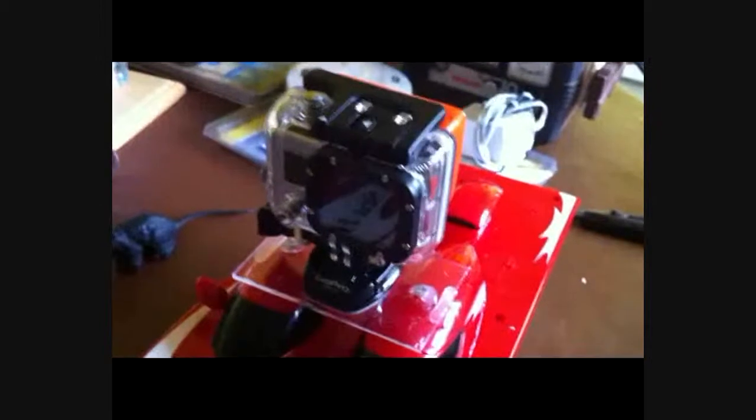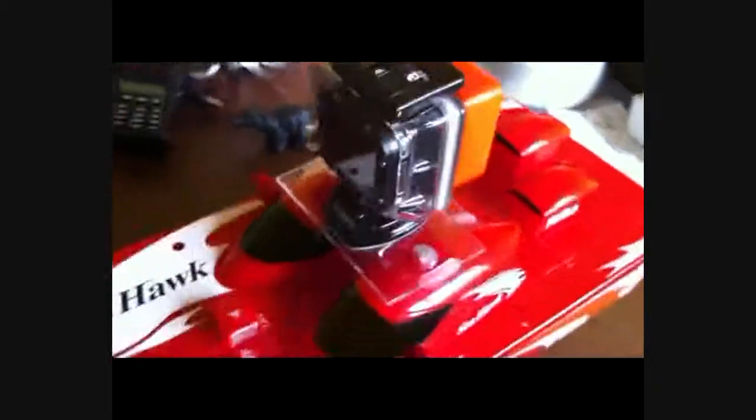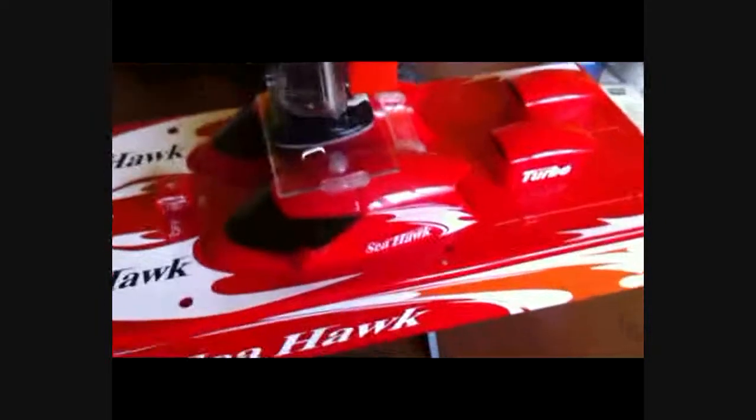I ain't going near the water while it's like this, because if I have to come in and retrieve it I won't be happy — especially in this weather, snow and everything, and it's March. But yeah, my daughter bought me this and it's good fun.